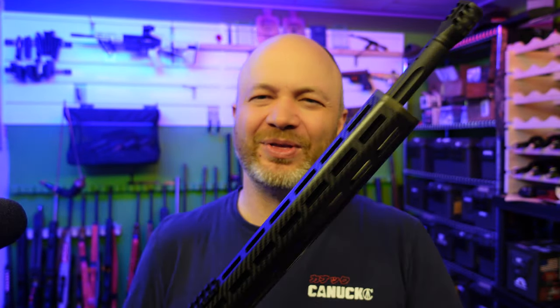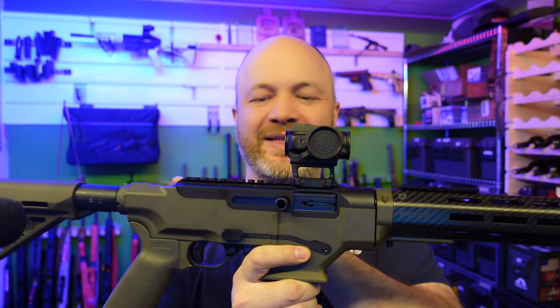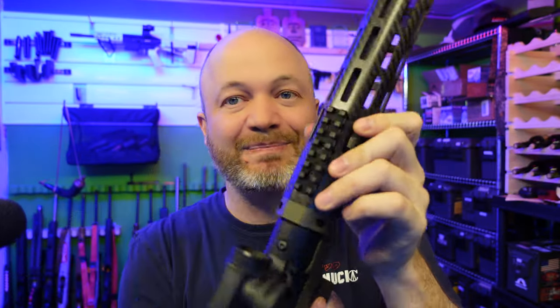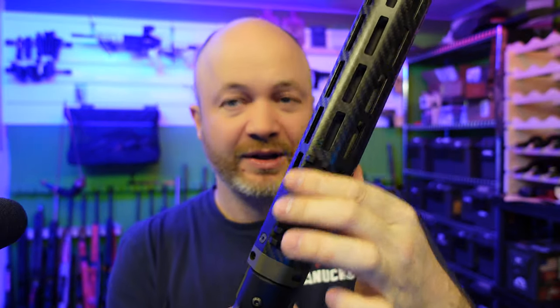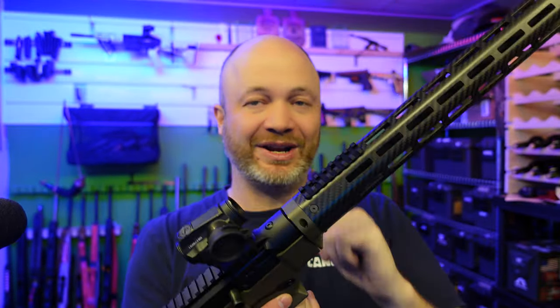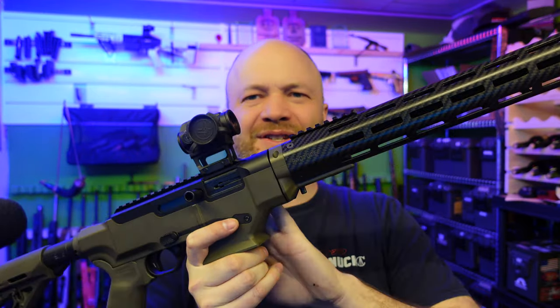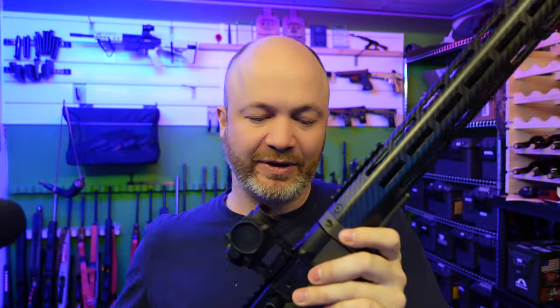We don't need a front sight where we're going with this rifle. We've got a rail on the receiver and also a rail on the barrel. So if we wanted to, we could run the red dot on the barrel rail. This is a takedown rifle, keep in mind.